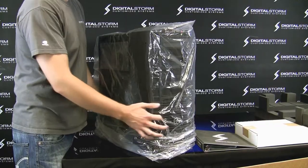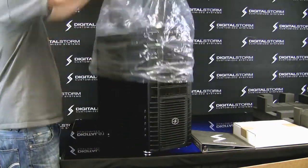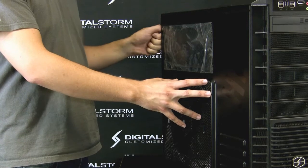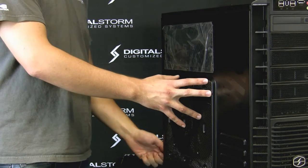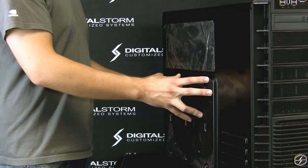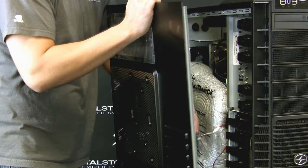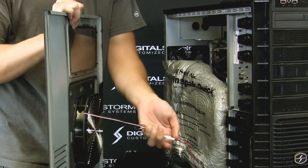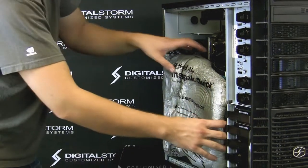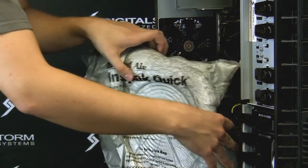Now that we've got the case on the table, you want to remove the plastic wrapping — just peel it up easily. This ensures there are no scratches on the case. First, take these thumb screws off. It might be a little tight, but they should be hand tight. If not, you might need a screwdriver. Make sure the panel is not hooked up to anything — you don't want to accidentally fold it too hard. Put the door down.